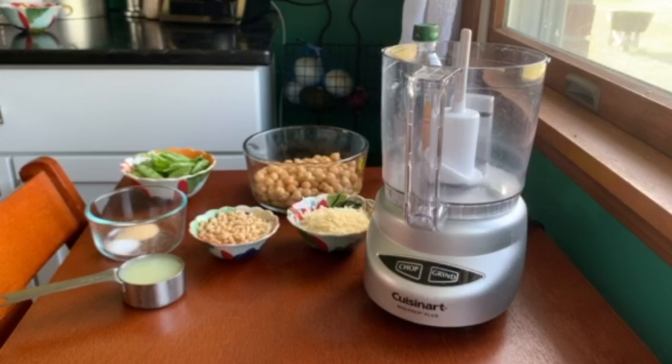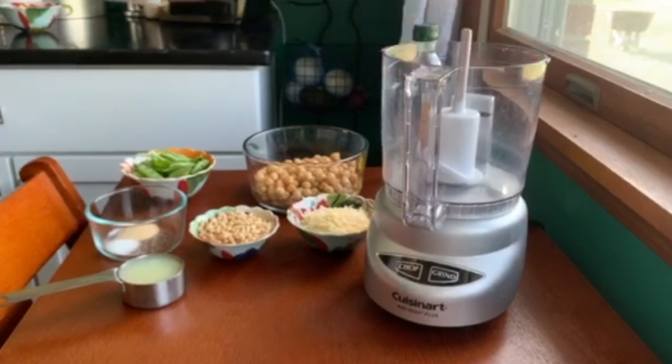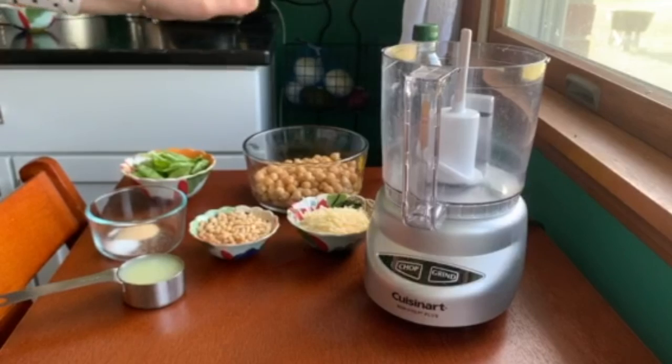Hey everyone, it's Liz from Shelby Senior Services and we are back this week with another healthy cooking video. This week we are going to try and make a pesto hummus — it's really very simple, and it just takes a few minutes in a little food processor.